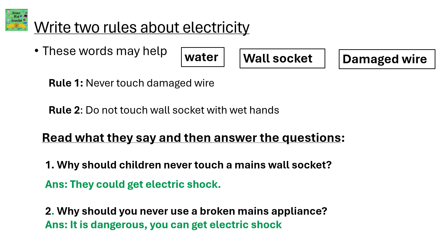Read what they say and then answer the questions. Why should children never touch a mains wall socket? Because they could get an electric shock. Why should you never use a broken mains appliance? It is dangerous — you can get an electric shock.